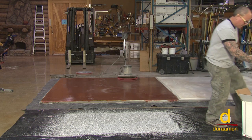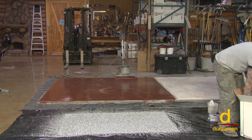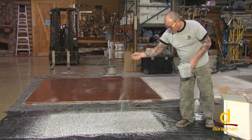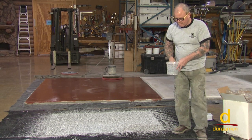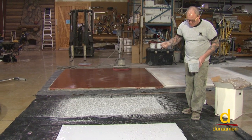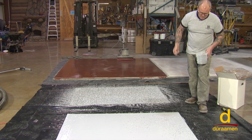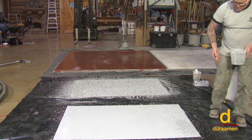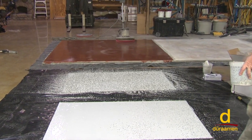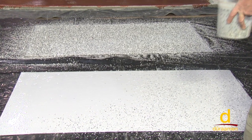Now for the light to medium broadcast — you need a little more finesse. I personally like the light to medium broadcast because I like to see more of the background color, the light gray epoxy. I just think that's a very nice look. It's really a matter of personal preference.